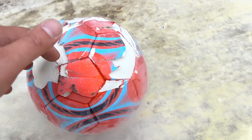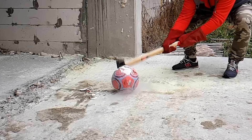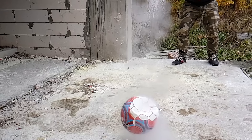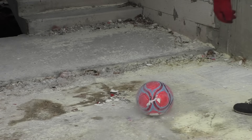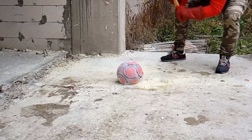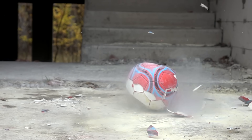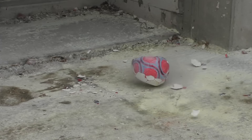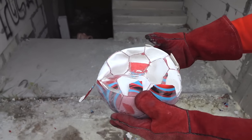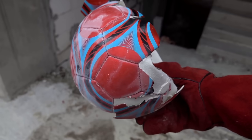But wait — has anybody seen my hammer? Need to talk with my clumsy friend. As you can see, the ball was a toughie, apparently because of the leather surface. And actually, only this decoration was really frozen, not the ball itself.